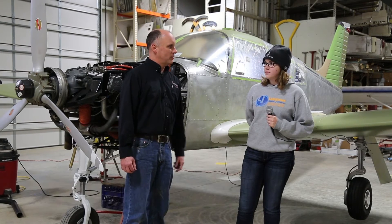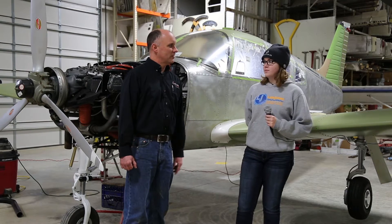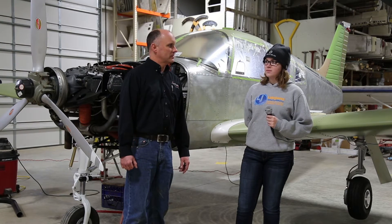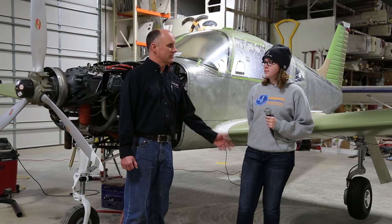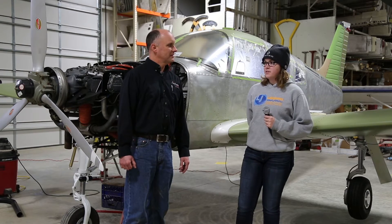Sydney is my daughter. Sydney, how old are you? I'm 15, I'll be 16 in March. So three months from now you'll be 16 years old and hopefully soloing at that time. How many hours of flight instruction do you have right now? I have about 20 right now.